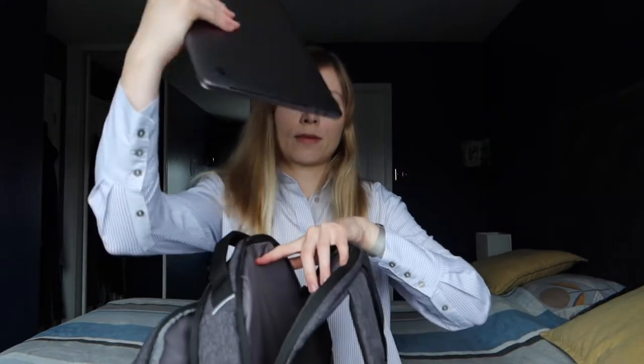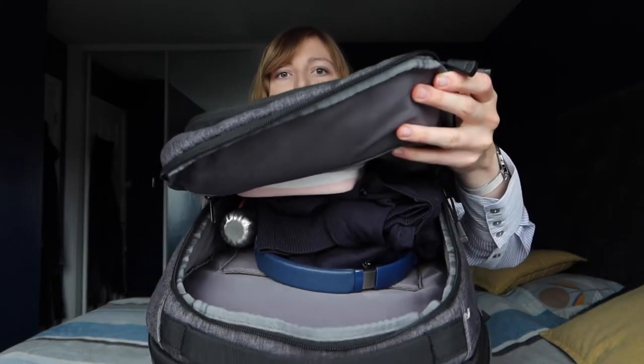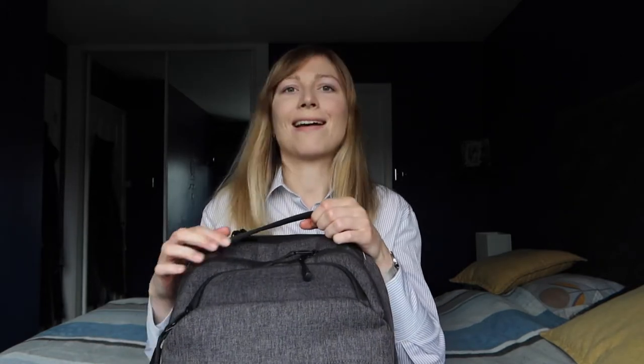At the back there's the laptop compartment, so I'll go ahead and slide my laptop in there. Okay, so that's everything I had laid out, and just to give you an idea — the main compartment still has room; you can still easily add some items on top. We've got food, a drink, entertainment for the train ride, a laptop for work, keys, a wallet, and everything else — and there is still some extra room in the main compartment.